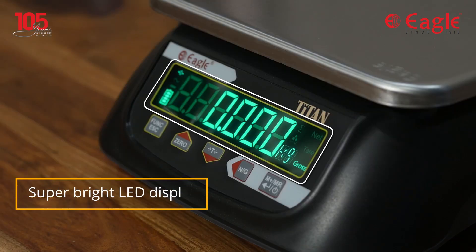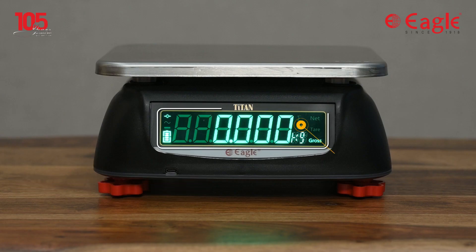This scale comes with an LED display having 25 millimeters of digit height. It also has a large rear display for easy viewing in any kind of light conditions.